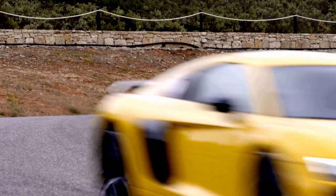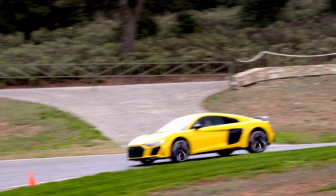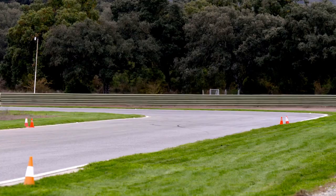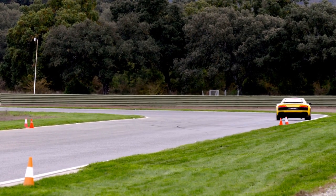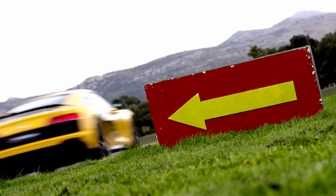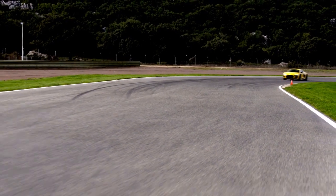In its two generations in existence, the R8 has forever changed the way that we look at Audi. Combining Lamborghini genes with fantastic Audi design, we have a supercar that can rival the best exotics in the world. No wonder it's a darling of the world's toy makers too. But which brand makes the best little Audi R8? Is it Mayorette or is it Matchbox? Daniil put them to the test to find out.